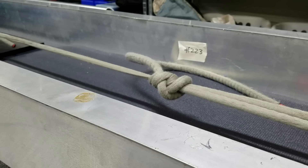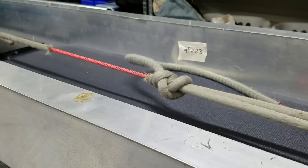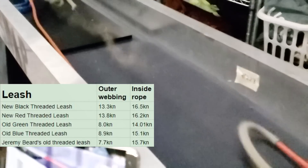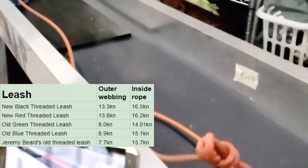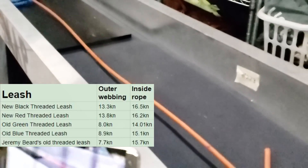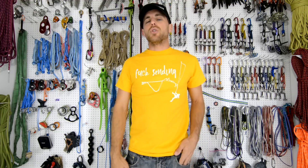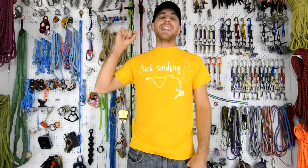When we broke Jeremy's leash, the outer sheath broke at 7.7 kilonewtons — almost half of what a new leash is — so technically it's not ideal to use anymore. But the inner rope did break at 15.7 kilonewtons, and we never really put more than 1–2 kilonewtons on a leash, so technically it is safe. At some point you will want to retire it — why wait until it breaks to do so?